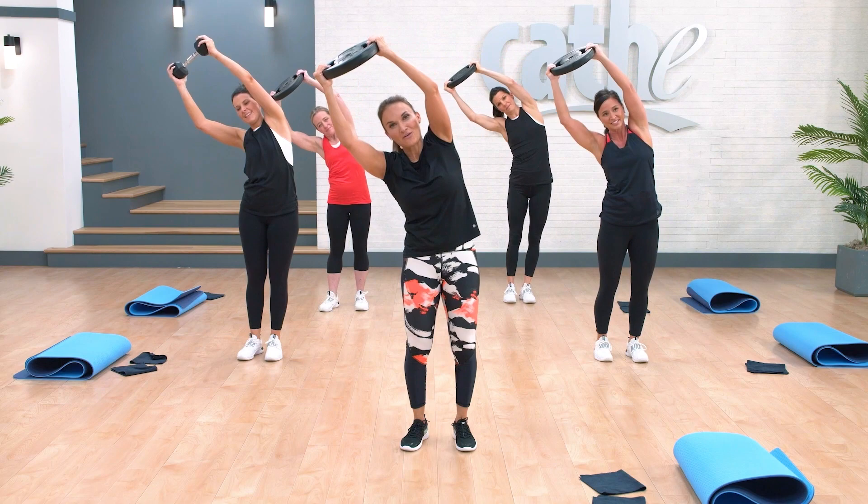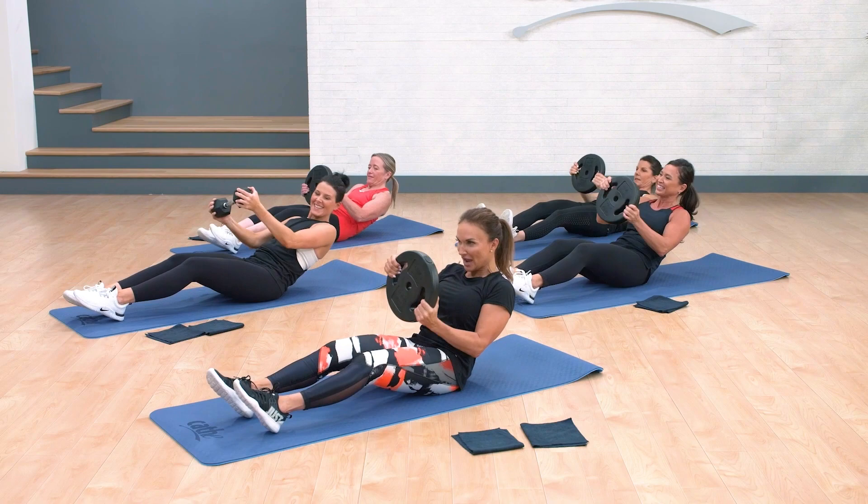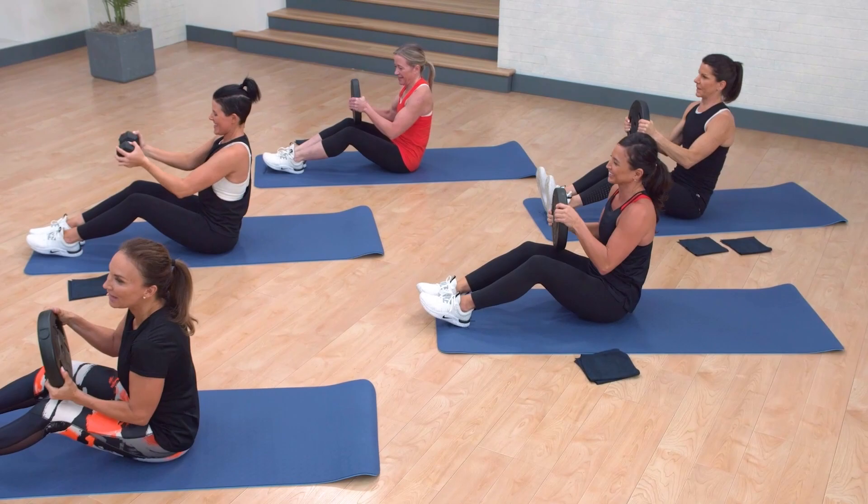Up, down, and lean over. Each time you get a little better at it. Down, two, three, and up.